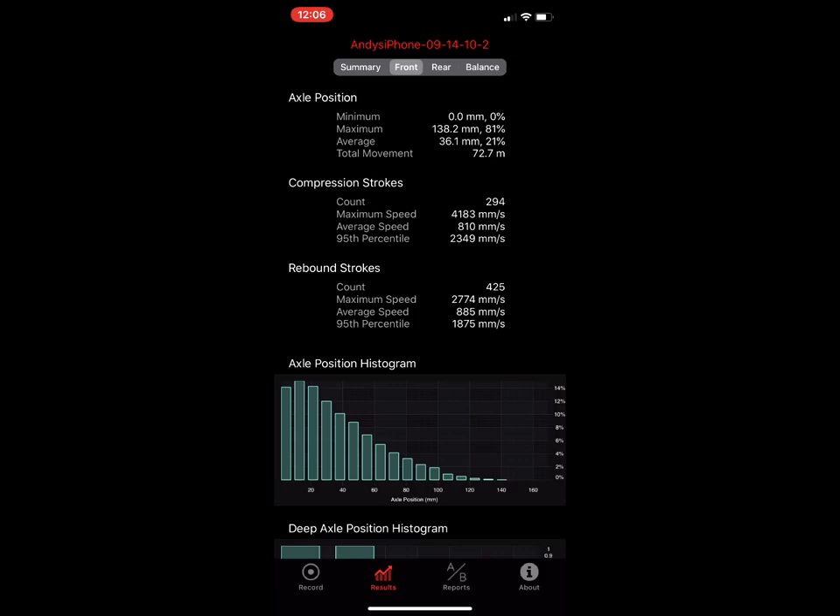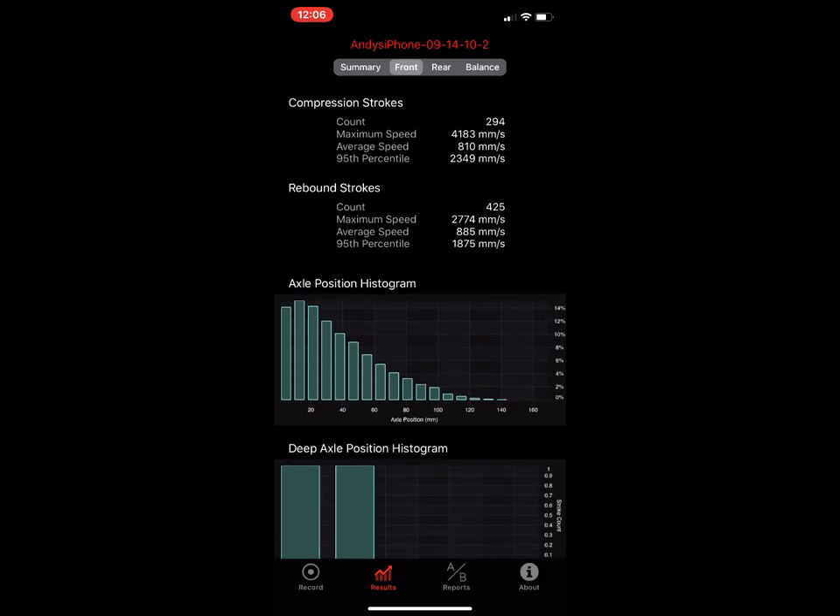The axle position histogram: on the bottom you'll see numbers representing the percent of travel. We take a — in this case a 170-millimeter fork — and divide it into 20 buckets. We're collecting data at 200 samples per second, and every time we get a sample we toss it into one of those buckets. What emerges is a histogram shape that tells you a lot about your travel usage.